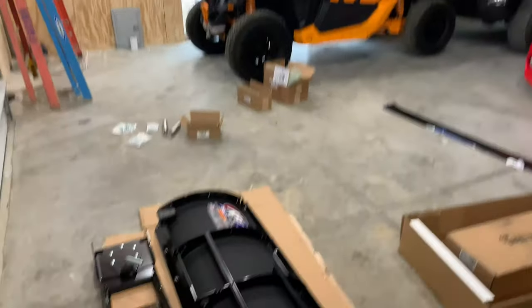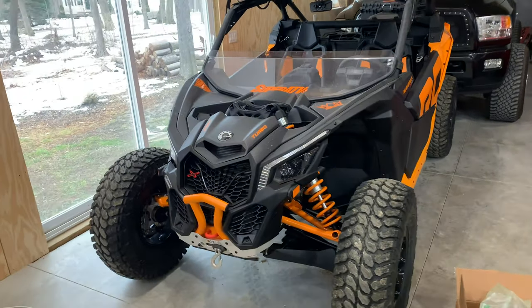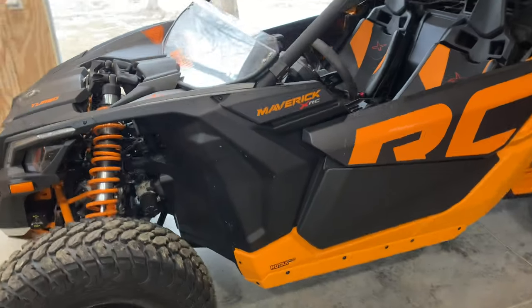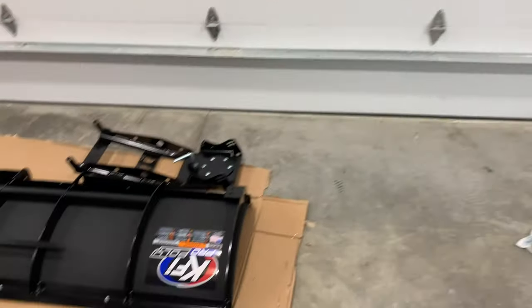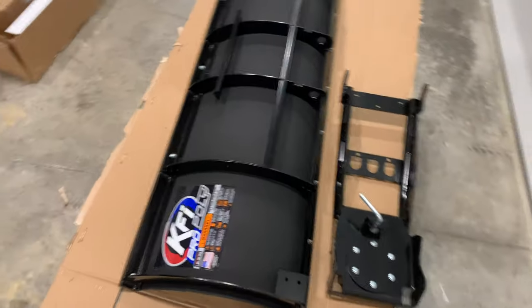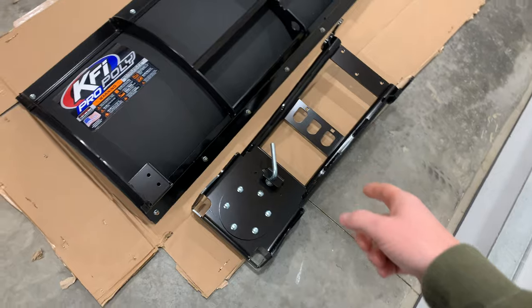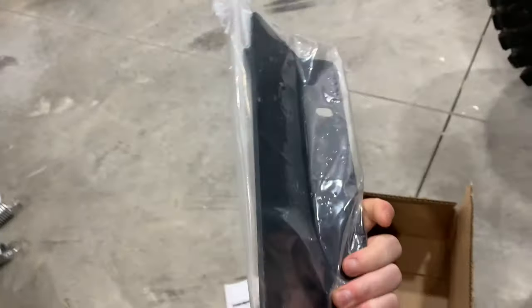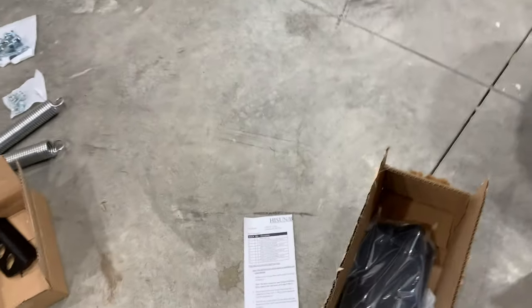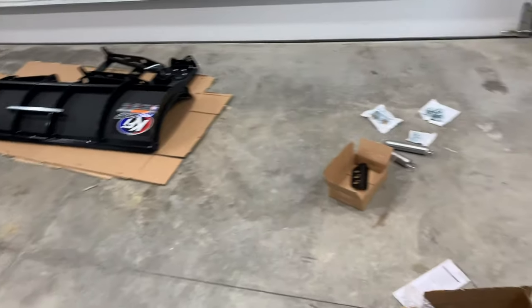I figured I'd make a video on how to install a KFI 72-inch poly plow on your 2020 Can-Am Maverick X3. This is going to be the same plow mount for anyone that has a 2017 to 2021 X3. The reason I went with the KFI versus many other plows is the plow itself and the tube system is always going to be universal if you were to upgrade or downgrade your side-by-side. The only part of this kit that's vehicle-specific is the actual mount that connects to the frame underneath. In this video I'm going to show you some of the issues I ran into and overall how this thing mates up and functions on the X3.